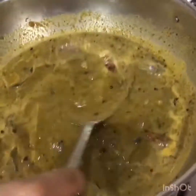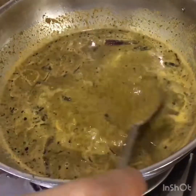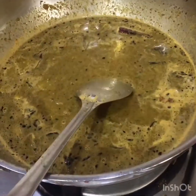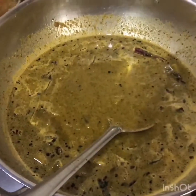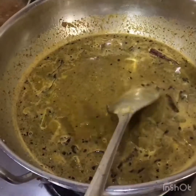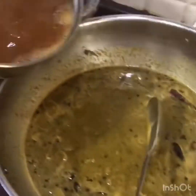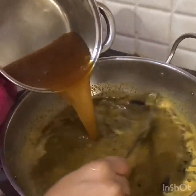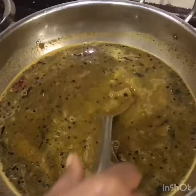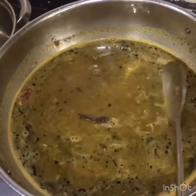This is a simple gravy where I am not using onion, ginger, or garlic. Just by adding toor dal the gravy gets thickened and it is very easy to make — just need curry leaves. You can have it once a week because curry leaves are very good for health and help with anemia and hair growth. Now I am going to add the tamarind juice.